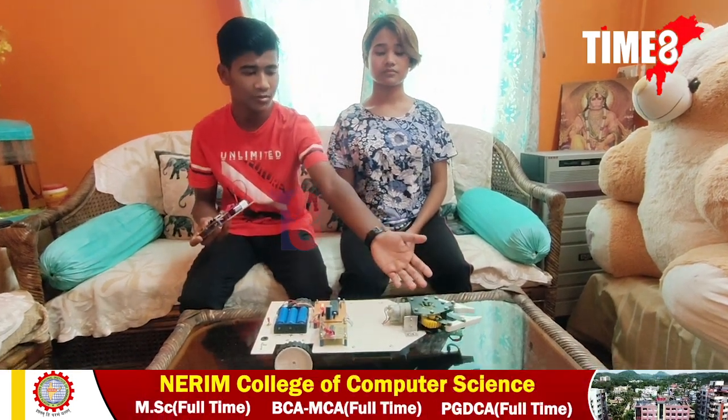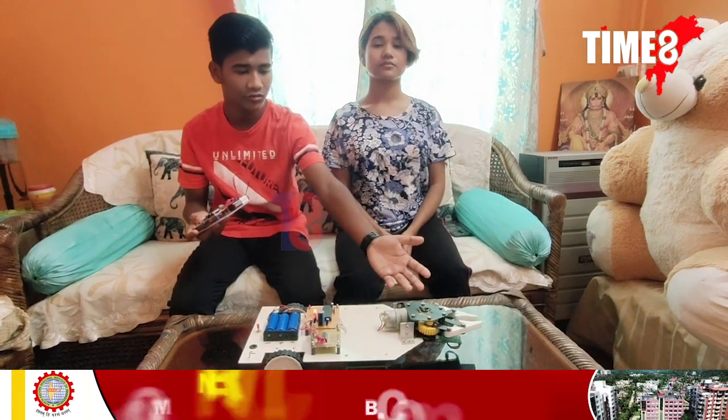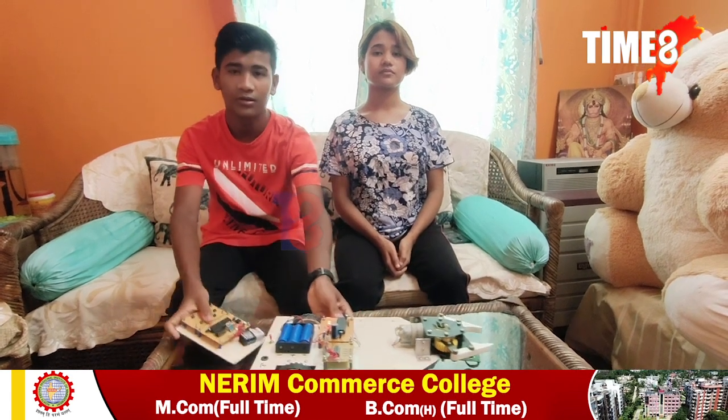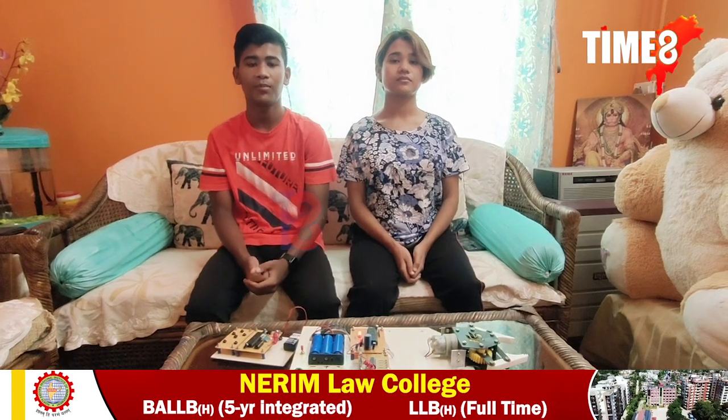From this we can open the gripper. We are thinking to set up a CCTV webcam on this project. Thank you everyone for giving us the opportunity to demonstrate our project called bomb detection robot.